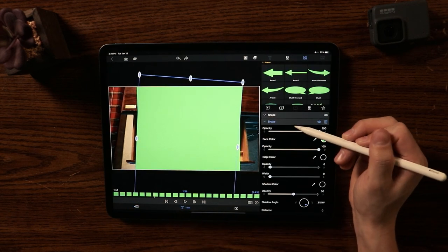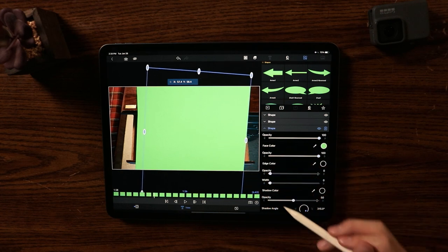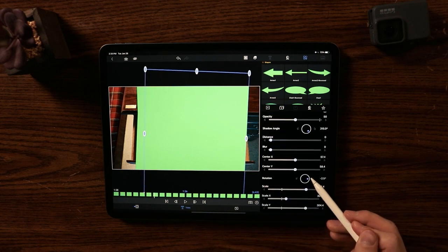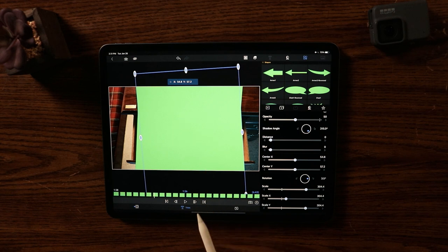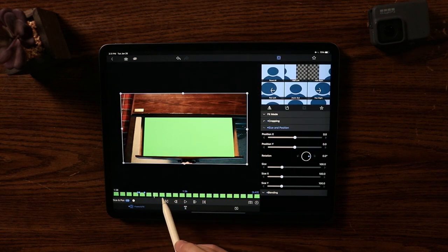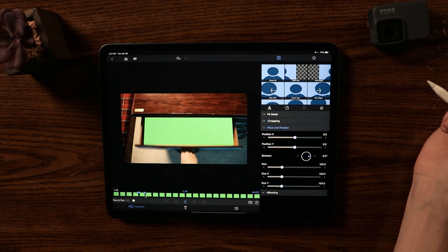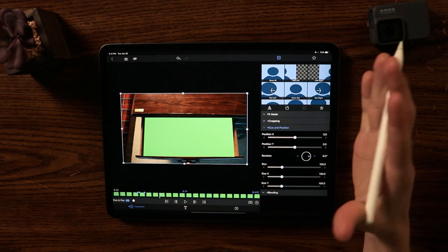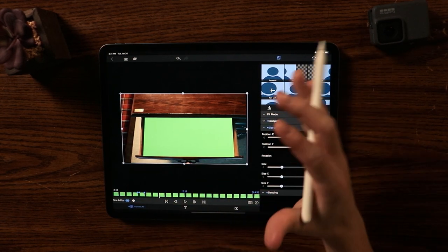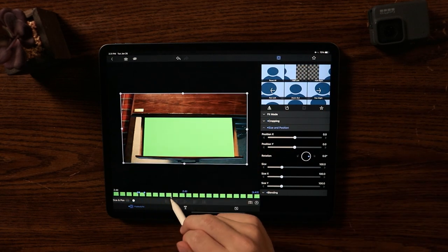I'm going to add another shape for the other side, rotating it the opposite way to counter the angle on that side. It automatically crops to fit. Playing it back — there we go. I've filled in those empty sides with additional shapes. If what you filmed isn't completely straight, just add a few more shapes and it looks a lot better.